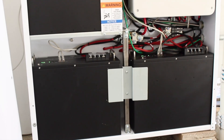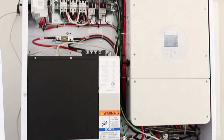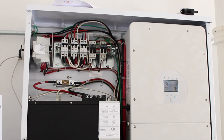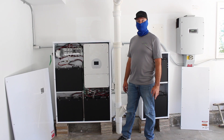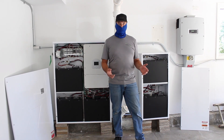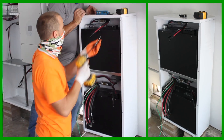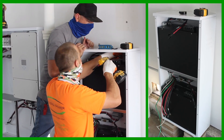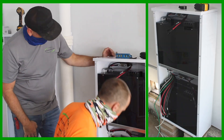This is the Neovolta NV14. It contains three batteries, as you can see, and the inverter. This is capable of handling most of the home power. Also, this customer right here chose to add a second unit — two more additional batteries for a total of five batteries.